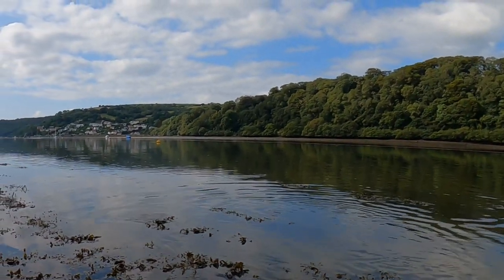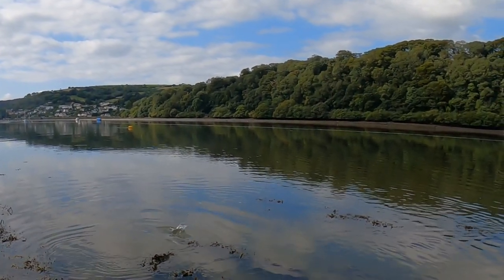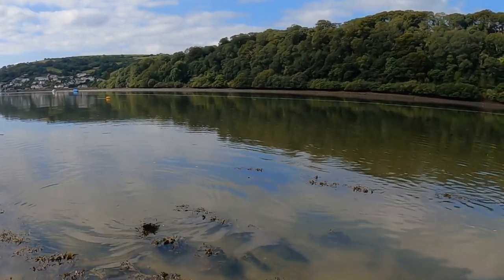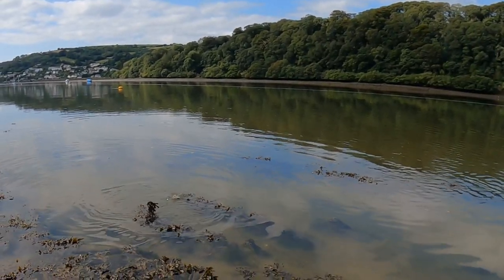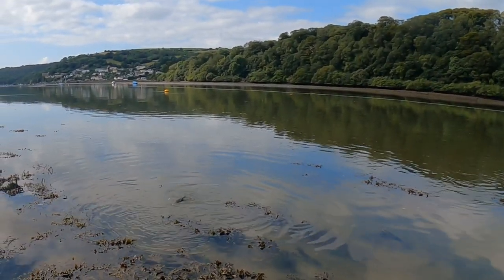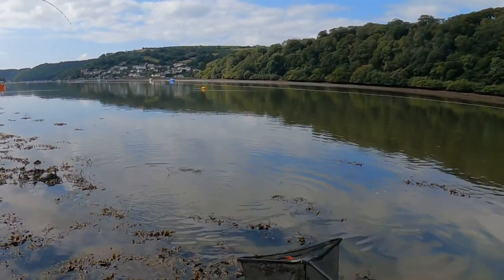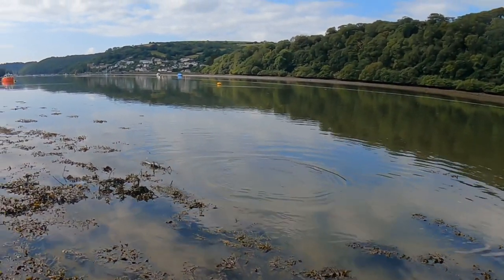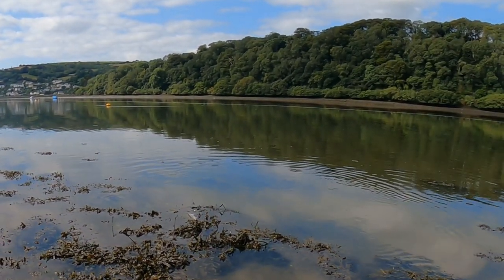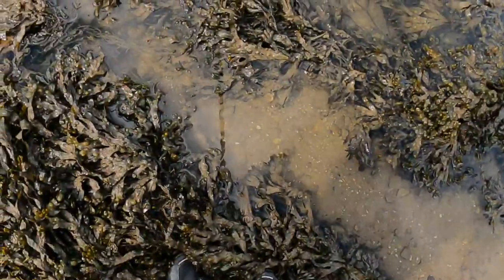He's stuck in the seaweed. He's still stuck — I don't know if he's going to break. Your line's out, isn't it? No, it's under the seaweed. I'm trying to get it in the net. I'm not getting my feet wet for a fish. Oh no, now you're in my other line! I'm going to have to get my feet wet.